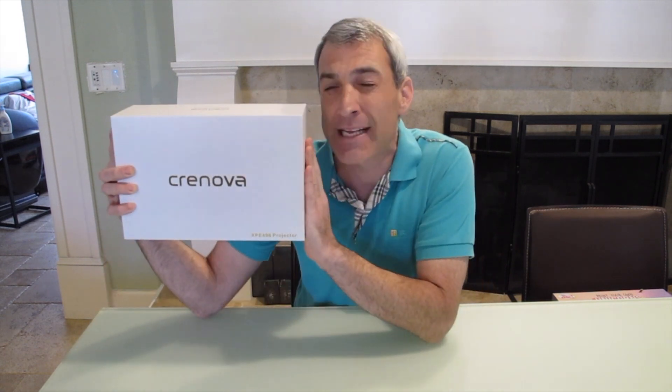Hey everyone and welcome to another episode of Monkeying Around Reviews. Today we have the Cronova XPE498 Mini Home Projector.